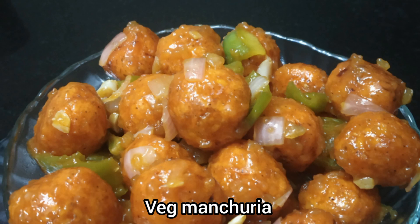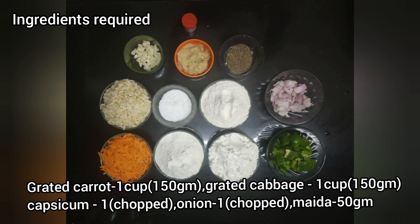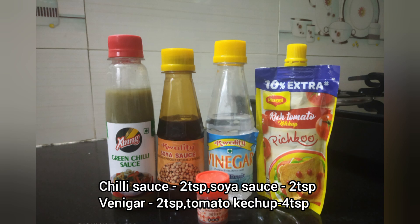I am going to show you the veg manchurian ingredients. Carrot, cabbage, onion, soy sauce, tomato ketchup.